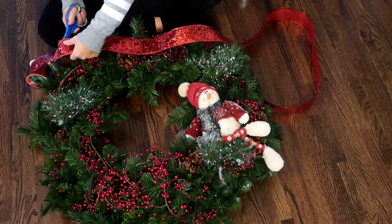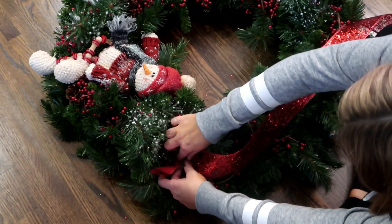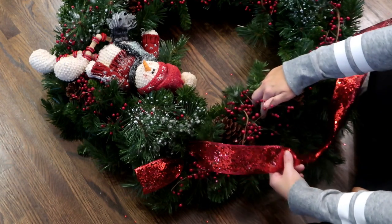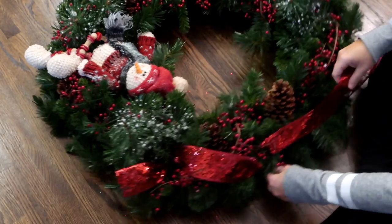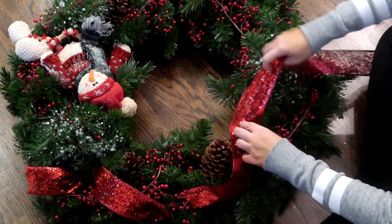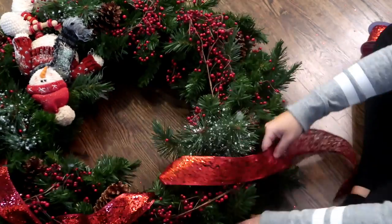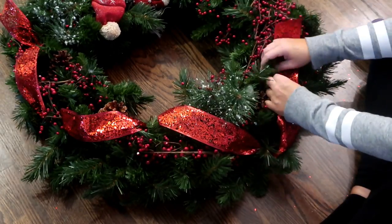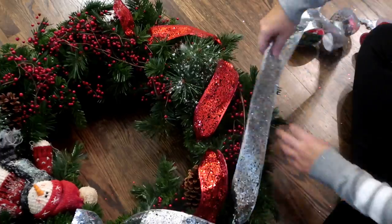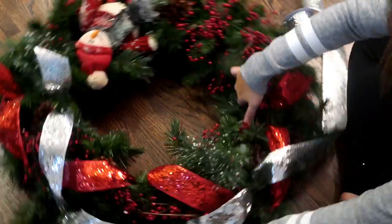I'm going to stick an edge down into the wreath and then take a branch and cross it over. If you've seen any of my mantle or tree videos, this is the same technique — basically pushing the ribbon down and bubbling it up in the middle, then finding a branch and twisting it around to hold it in place. I didn't really have a plan but just crisscrossed the red ribbon, then put on the silver ribbon the same way, adding ribbon wherever I thought it looked bare. This wreath was three fifty plus two dollars of ribbon, so five fifty total.